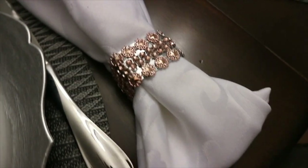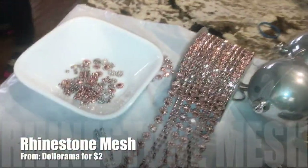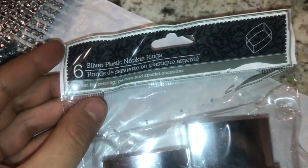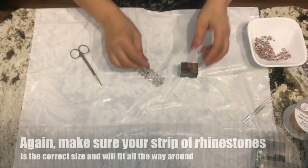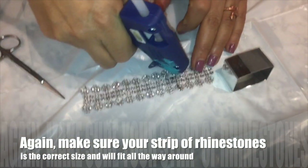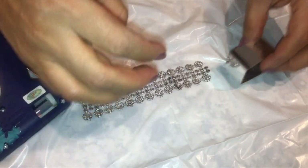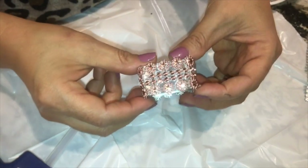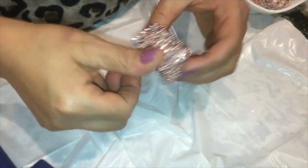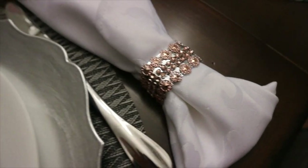Starting off with this cute napkin ring. It was one of my first DIYs when I started my channel. I used napkin rings from Dollar Tree in a pack of six and rhinestone mesh from Dollarama. I measured how much mesh I needed to cover all the way around the napkin ring, then cut it to the correct size. I added dabs of hot glue on almost every piece, then wrapped it around the napkin ring. I got myself a very cute set of napkin rings for less than two bucks that I still use on my tablescapes.